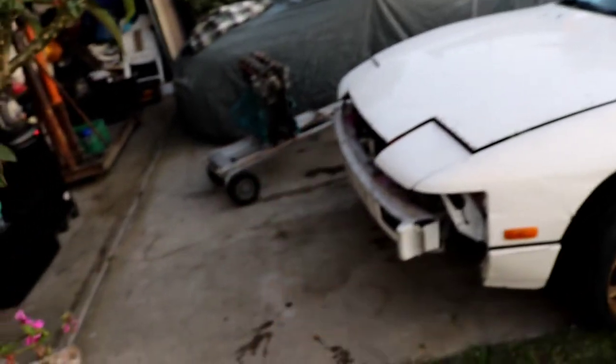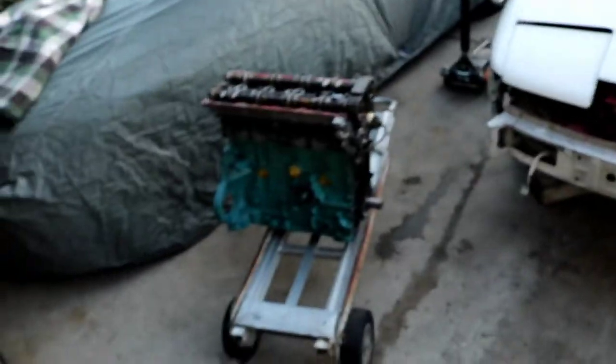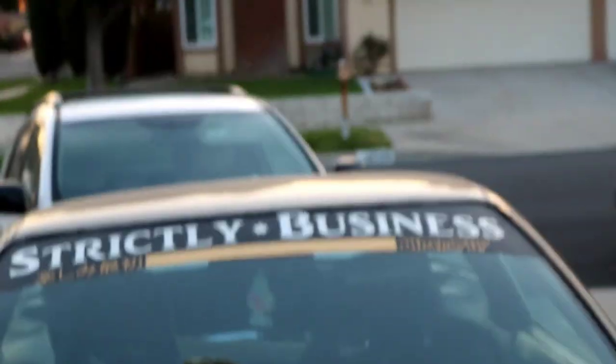They're gonna come pick up the engine sometime before the sun goes down and get it fixed. Who knows what's gonna have to happen — if the pistons hit the valves, or maybe a new crank. I'm not exactly sure, but with money you can fix pretty much anything. I've already spent a little too much on this car, but that's the 240 life. I'll see you guys on the next one, peace out.